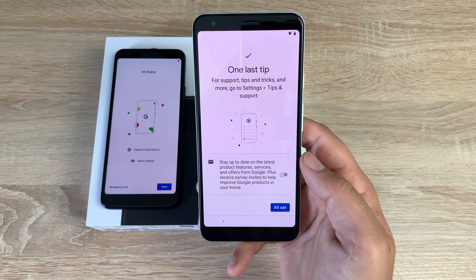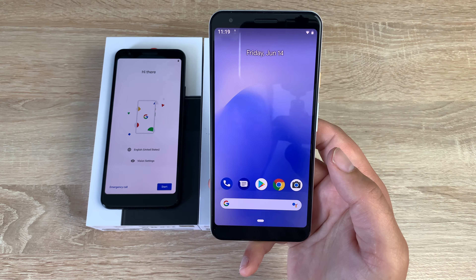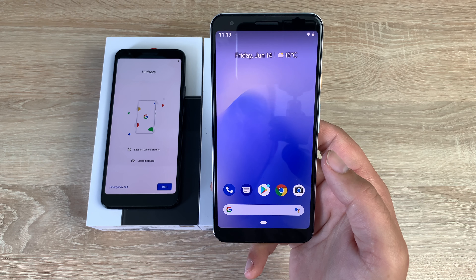One last tip about staying updated with the latest news and information from Google — I like to do that anyway. We're finished up and ready to go.